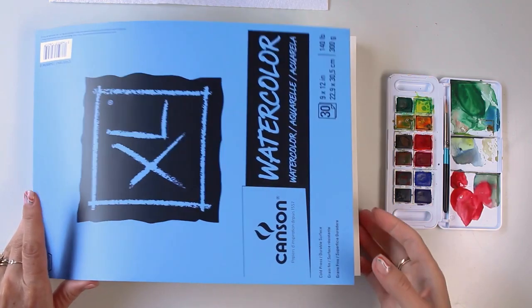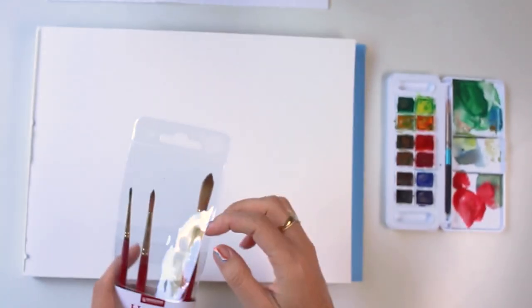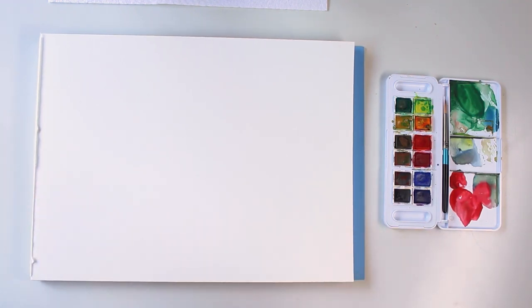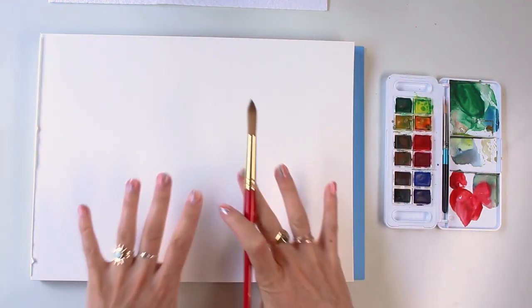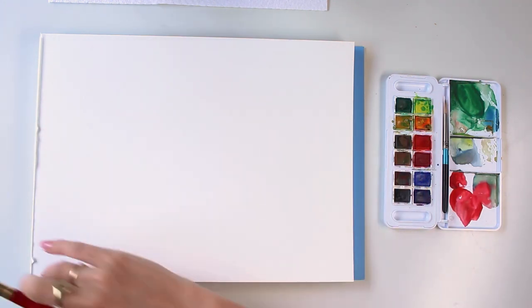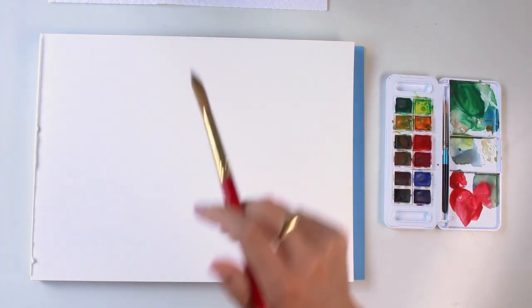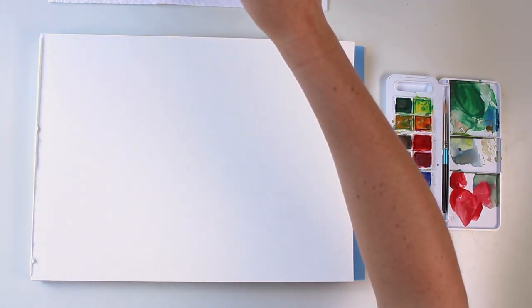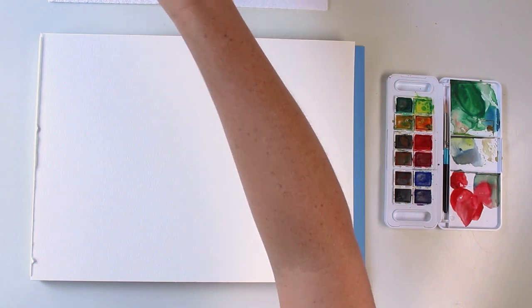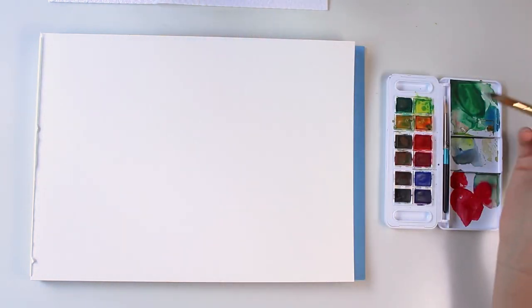I'm going to use my Canson cold press paper, and for this tutorial we're only going to be using one brush from our kit — the round size 12 the entire time. We're going to be painting a big wash of a dusky sky, then wait for that to dry first, and then paint a dark palm leaf on top using wet-on-dry.